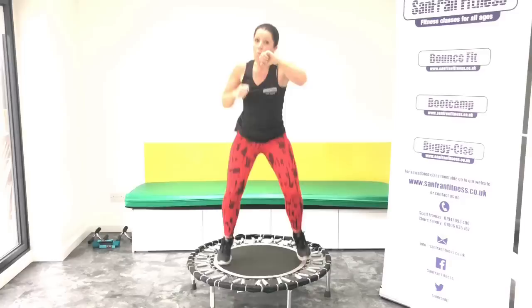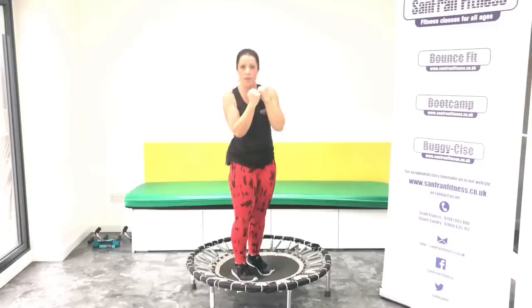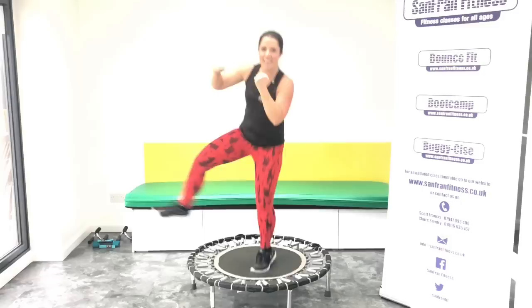From here, you're going to kick it to the right with a punch. Ready? We go. Punch. Yes. Now if this is too much, just kick it or just punch it — up to you. Good. Ready? Change sides.